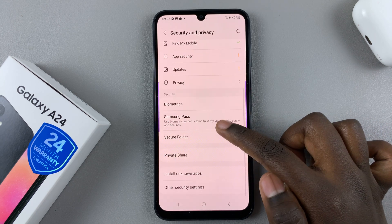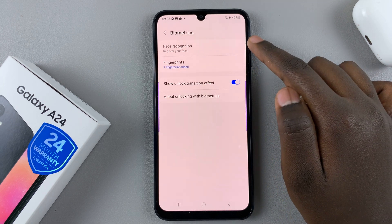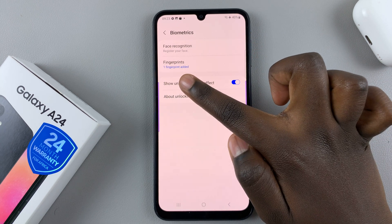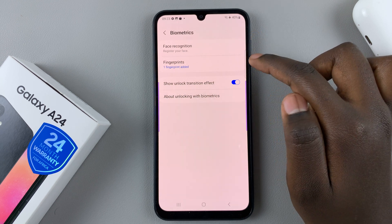Next, tap on Biometrics. Under Biometrics you should see two options: Face Recognition and Fingerprints. I already have one fingerprint added, so to add a face unlock option, tap on Face Recognition.